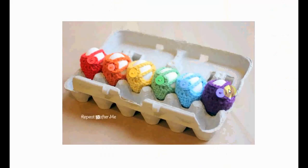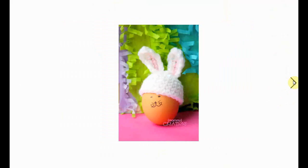These are also very nice with the little buttons and the little colors — rainbow color egg cozies. Very cute.